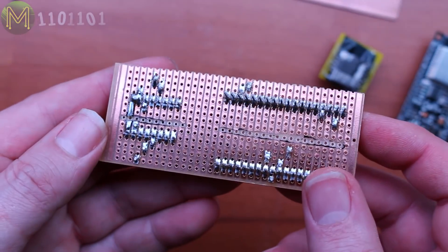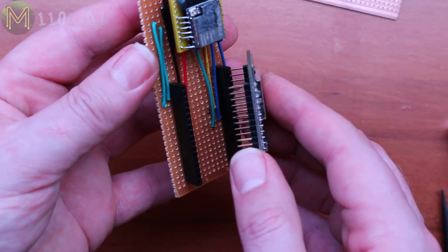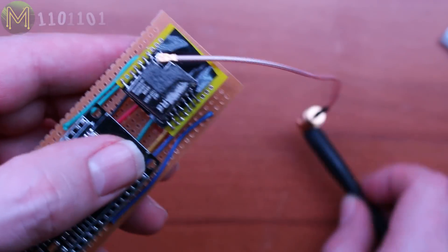I only need DIO0 and SPI signals. Then chuck on the LoRa module, Fire Beetle, and lastly the external antenna.